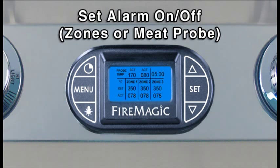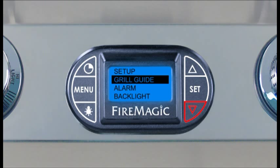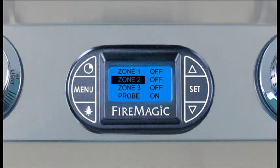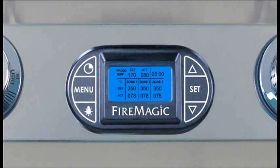To set the alarm on or off, turn the thermometer on and press Menu. Press the down arrow to Alarm and press Set. Press the up or down arrow to select the desired alarm, and press the light button to turn the alarm on or off. Press Set to return to the menu screen, then press Menu to return to the default screen.